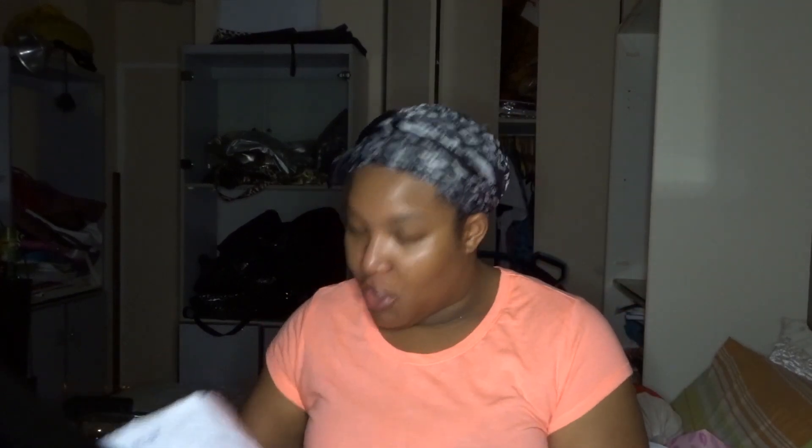Excuse the mess behind me, but it is what it is — I'm here coming to you in a full bonnet. So the packaging came in USPS. First, I want to say I ordered it — she has ready-to-ship units, so when she makes units she'll put it on Snapchat and you can purchase it and she sends it right away. She says when you order, it takes 7 to 10 business days for it to ship.